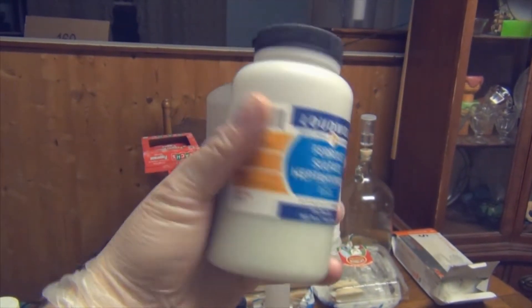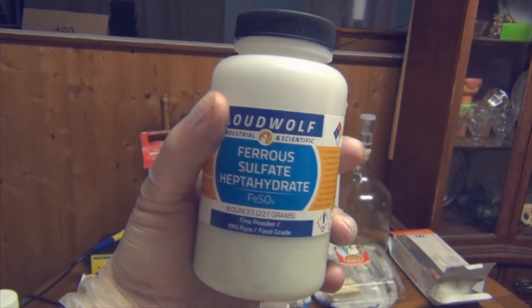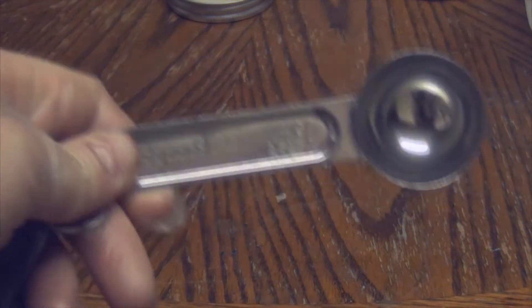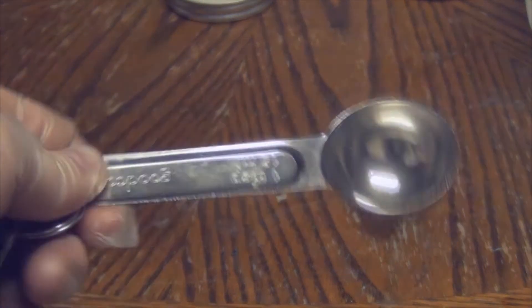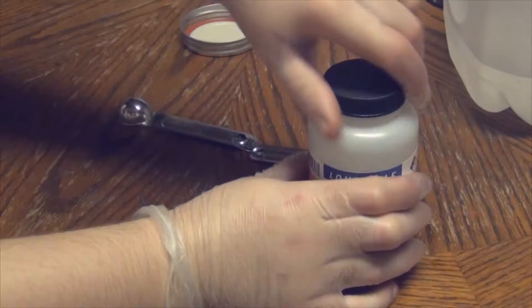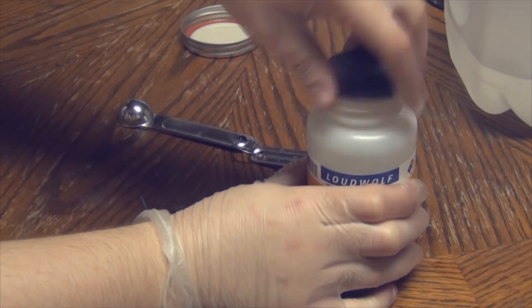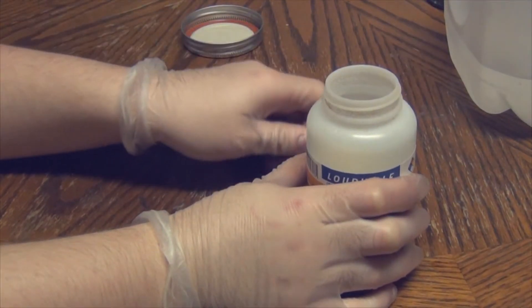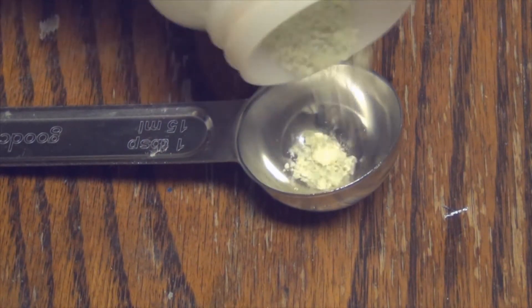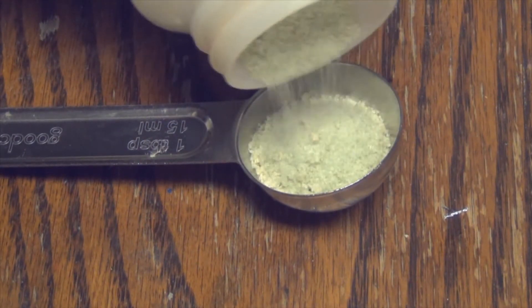Next, get your ferrous sulfate. To measure everything I'm using a tablespoon, which is about 15 milliliters generally. If you want to be more exact, you're welcome to use a scale. Pour the ferrous sulfate into the spoon and mix it into the solution. This is about 15 grams, give or take.